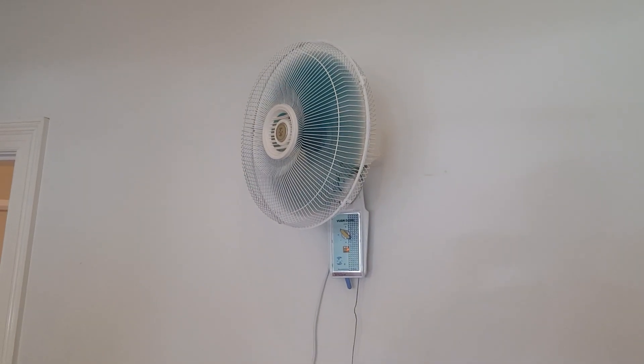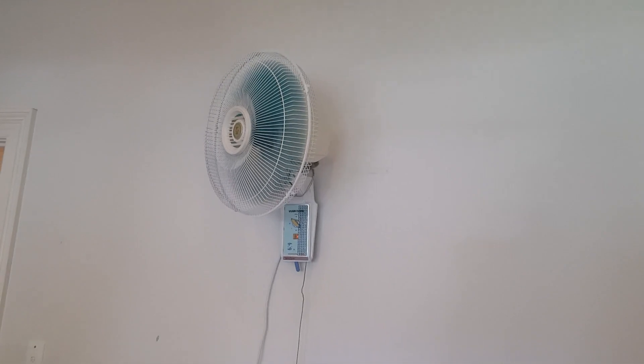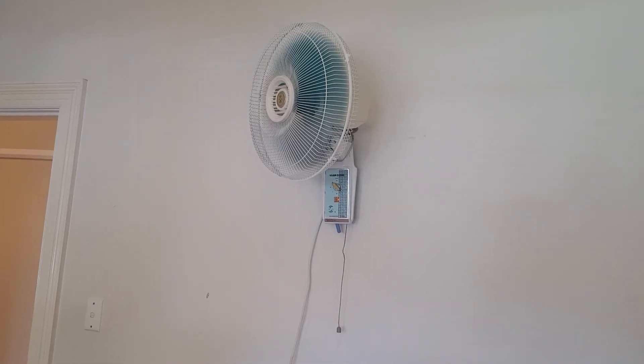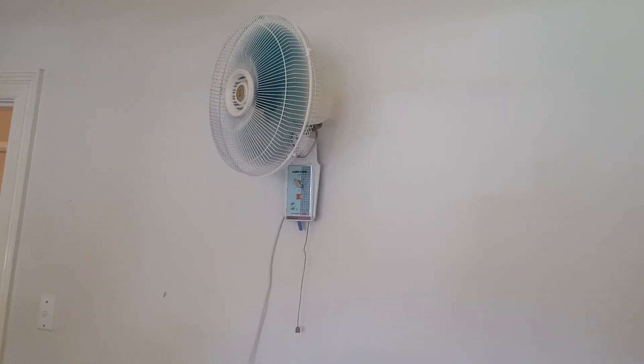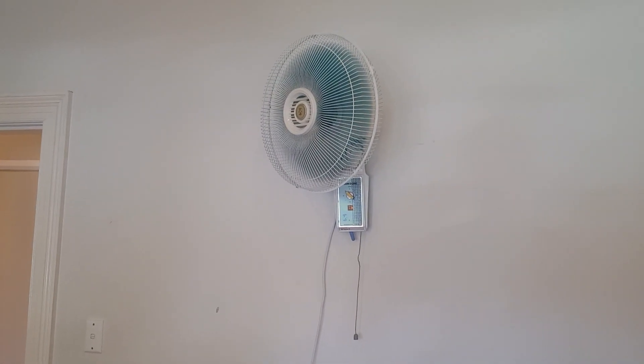As you know, this fan is made in China, but it's made in an era before they started producing ultra-budget items. It goes to show how good this fan is, even for its looks.